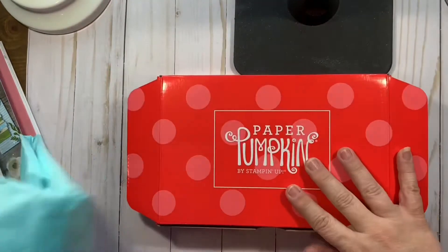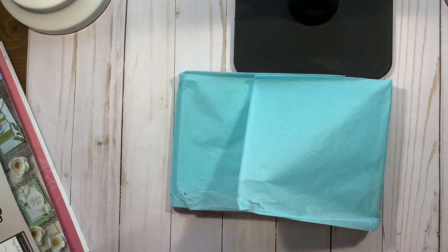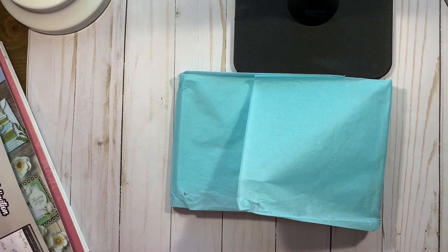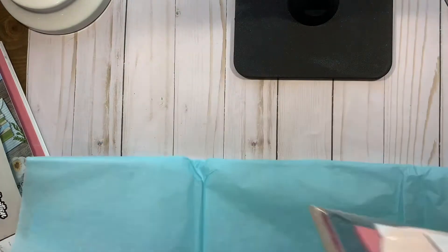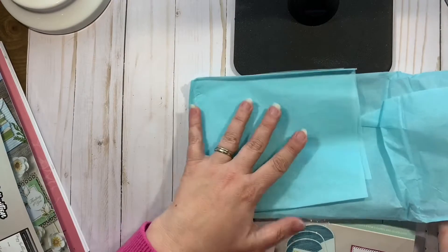If you guys are new to my channel, thank you. Please click subscribe and follow. I am trying to do more videos. If you follow me, you know that I do try to save everything that I can that comes with the Paper Pumpkin kit.